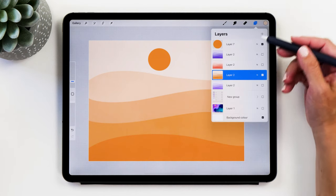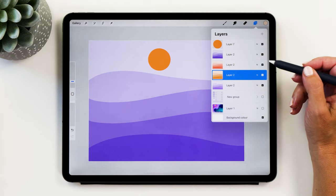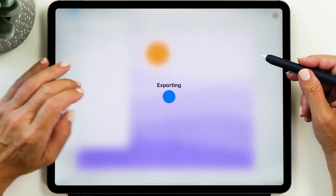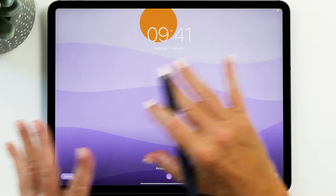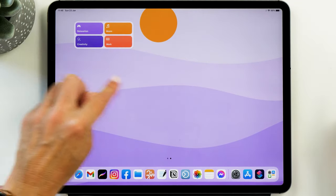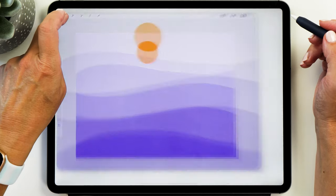Now we have all the different wallpaper colors and they are matching our color scheme really nicely. The next thing is to export them all as JPEGs and save them to your Photos app. Then go to Settings and choose one of the wallpapers we've just made. The next thing we want to do is create a little label for each page, and we're going to use the Procreate app for this as well.